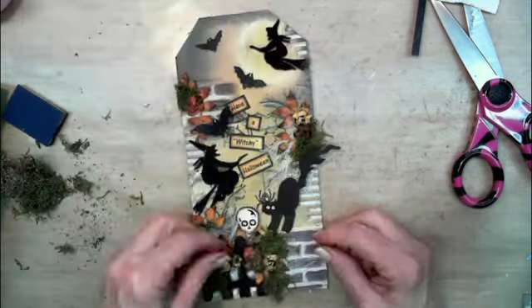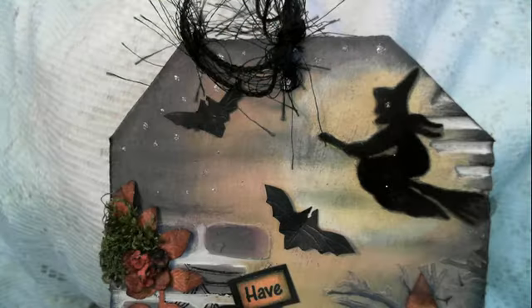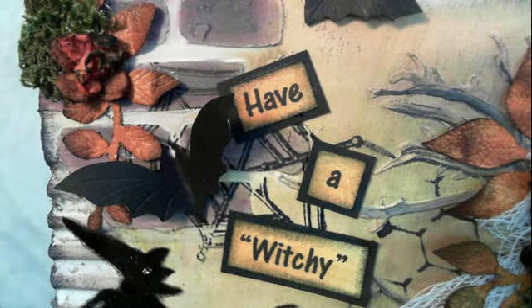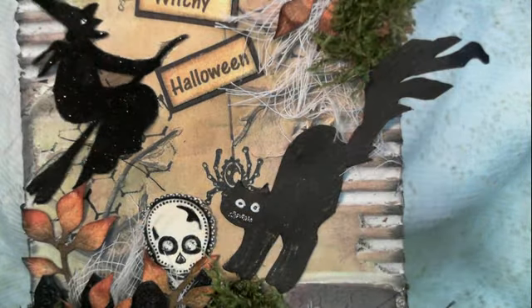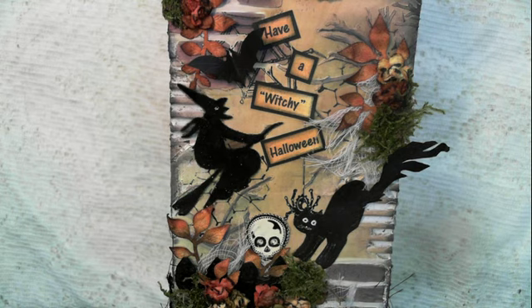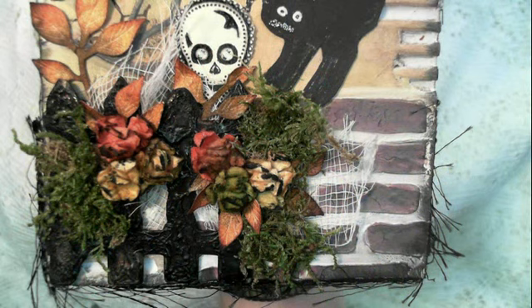And this is where the video stops. Here are the finished photos — I put little stickles in the sky for the stars. I hope y'all like it and I hope y'all had a nice Halloween. Take care, bye bye.